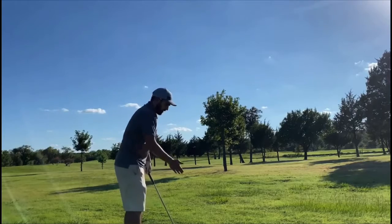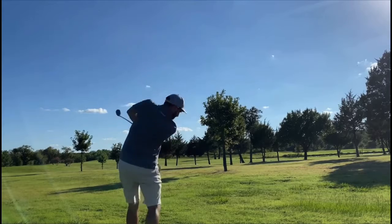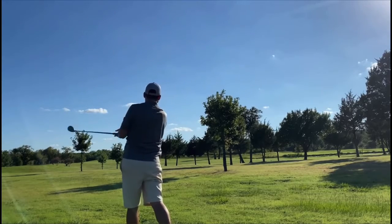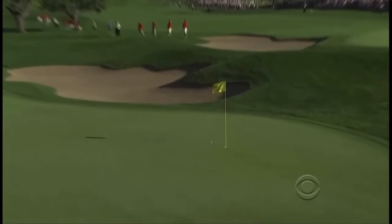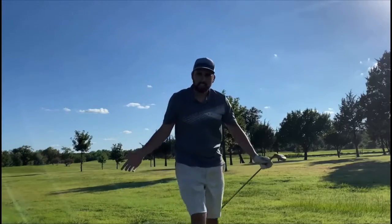All you have to do is just hit the ball over these trees. Easy as pie.